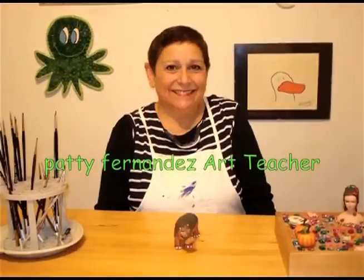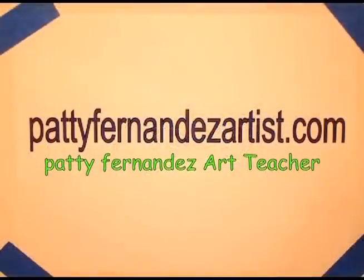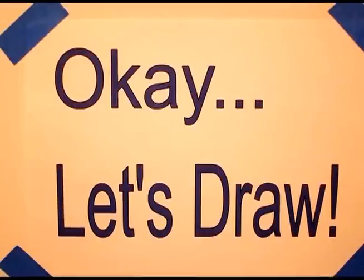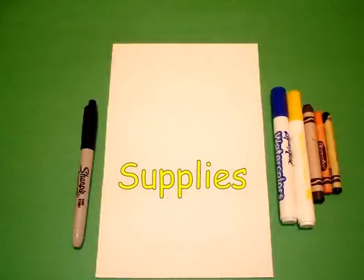Hi, I'm Patti Fernandez and I'm an art teacher. Okay, let's draw. Today's project is how to draw Benjamin Franklin.